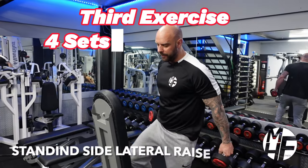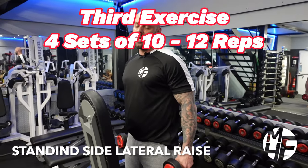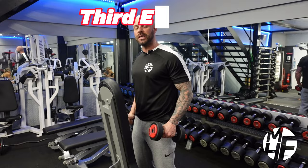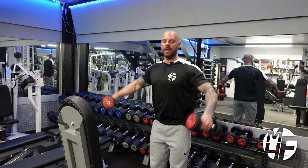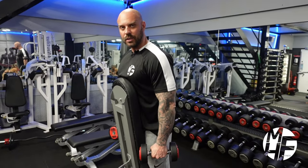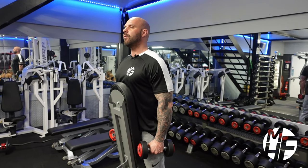Next up is a standing side lateral raise, but we're going to brace ourselves against this bench. The reason for that is to be really strict with form - a lot of people doing a standing side lateral raise will swing themselves. By bracing against the bench, you can't swing, so it becomes a really strict exercise.